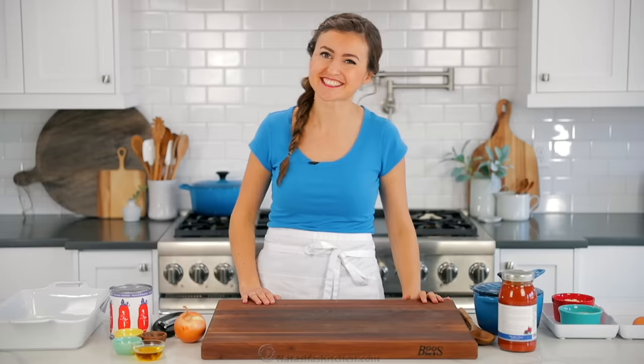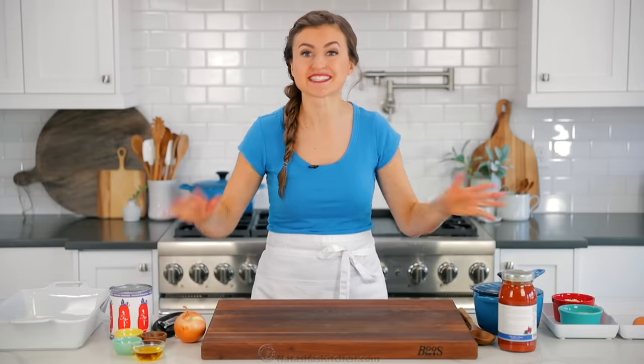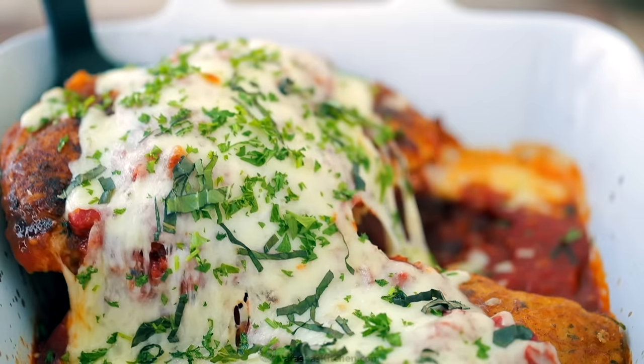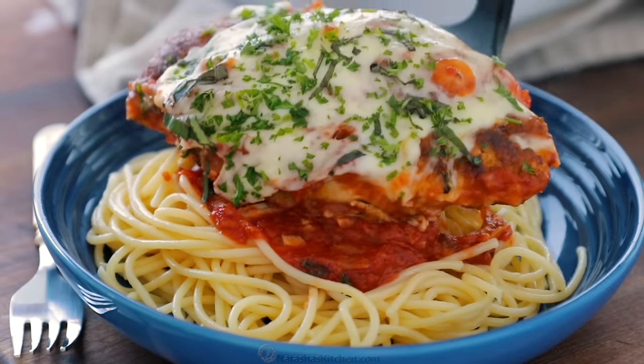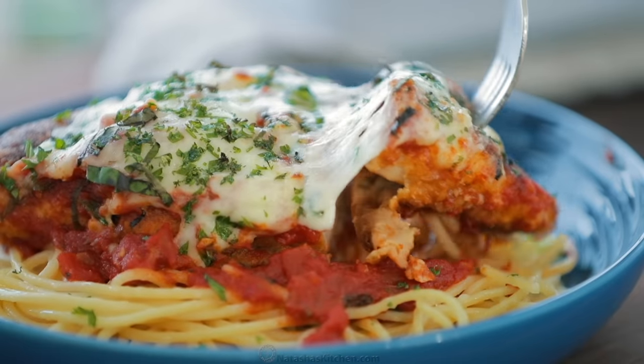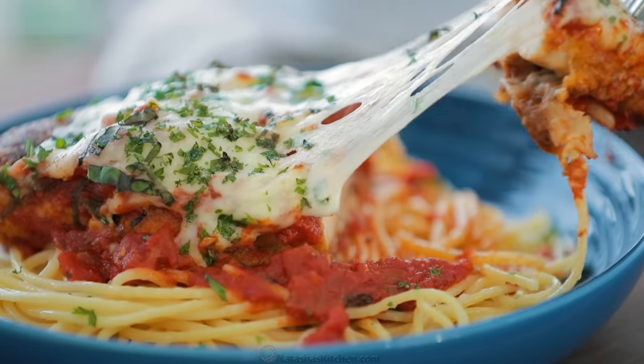Hey everybody, it's Natasha of natashaskitchen.com, and today I have such a treat for you. I'm gonna teach you how to make our family favorite chicken parmesan. It sounds fancy, but it is ridiculously easy, has simple ingredients, and it is just the juiciest chicken — restaurant quality and perfect for a busy weeknight.